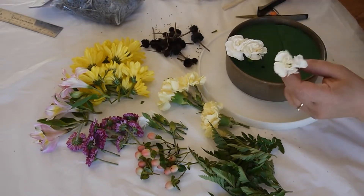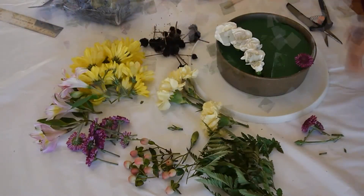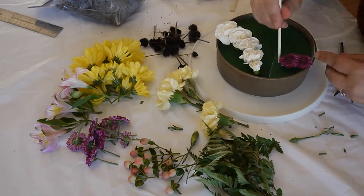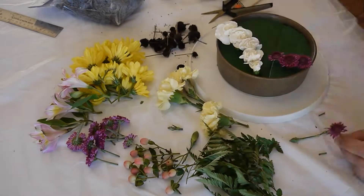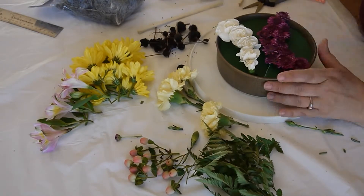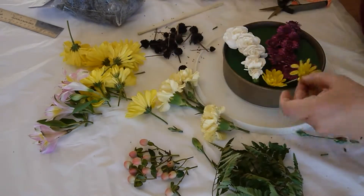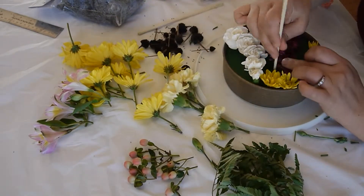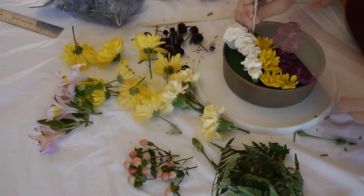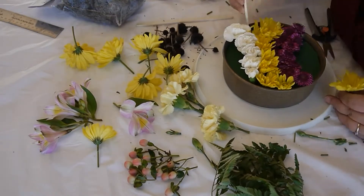I use a chopstick to make a hole, cut the end to size, and squeeze it in. You can mark a pattern right on top of your foam. Your goal is to use up all your flowers, so make sure you come up with a design that uses them all. For the chrysanthemums, I'll put the small ones in the tight spaces and the larger ones where I have more space, tucking the small ones into the corners.